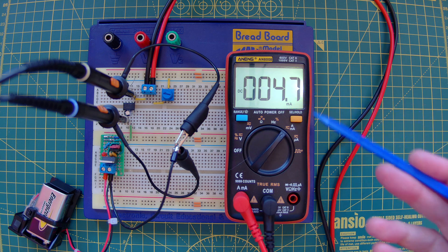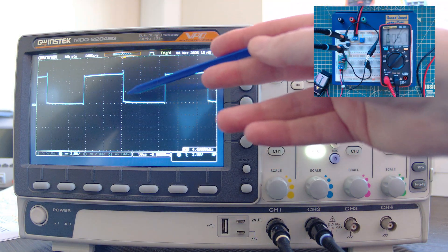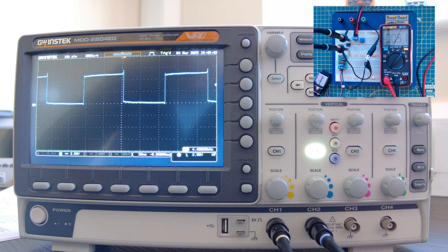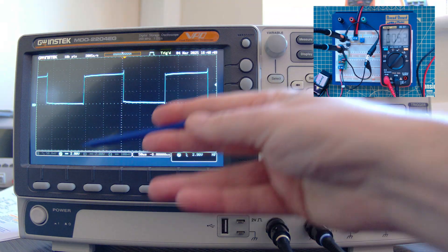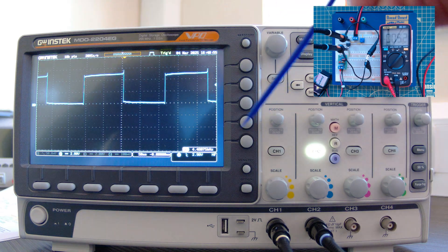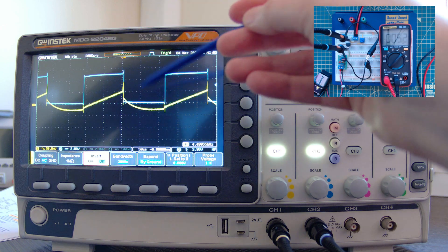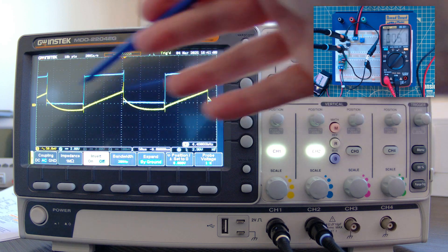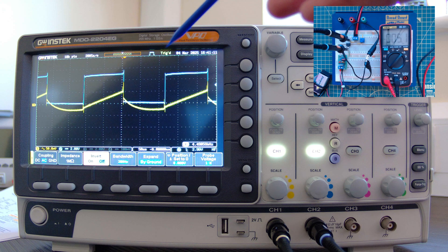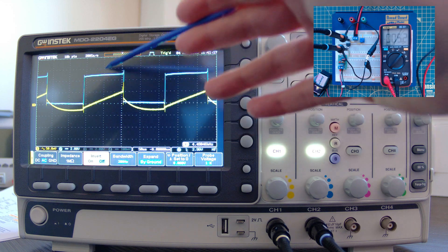Right — I've got the probes in and the grounds connected. Power is on, draining about 4.7 milliamps. On the scope, I'm triggering on the blue trace connected to the floating capacitor's positive leg, that's pin 2. I'm at 2 volts per division — so that's 5 volts of switching. Turning on channel 1, that's connected to V-out, pin 5 — that's our minus 5 volts output with its charge and discharge cycle in sync with the blue trace.